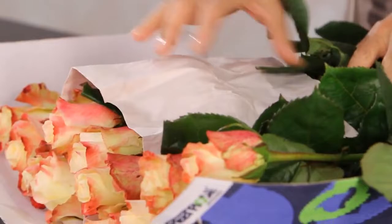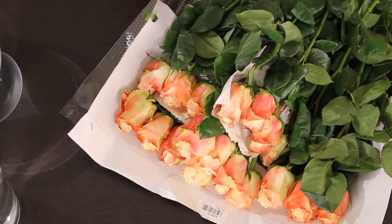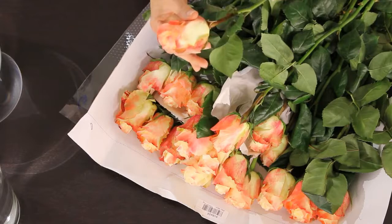When you do look for a rose, you want to make sure they're firm, not soft or droopy, and the ends are clean, not dark and black. Those are good tips on that.